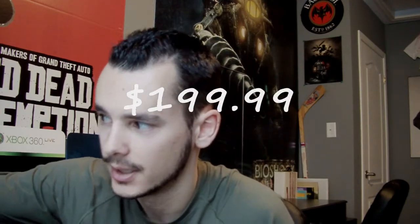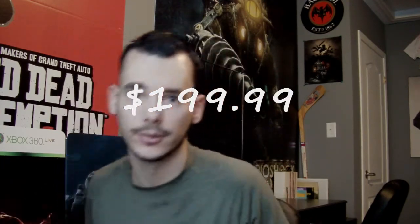That camera is the Insignia NS-DV111080F. I got this at Best Buy. It was on sale at $199.99 — that's Best Buy in Canada, so the price may differ if you live in the United States.